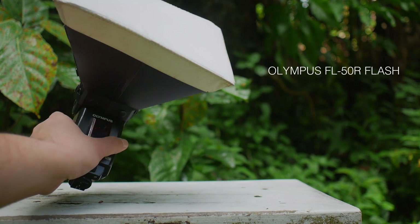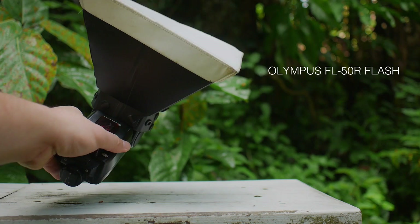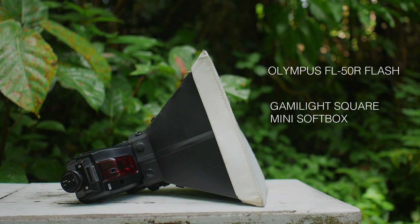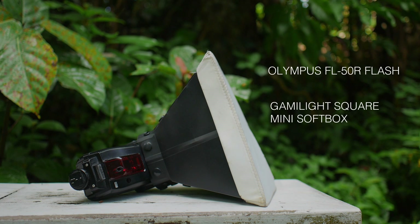I've done so many commercial jobs and personal shoots with this flash. I attach the Gummy Light Square Mini Softbox. It doesn't have to be any specific brand — any softbox works, or you can even DIY your own diffuser. That's half the fun of doing insect macro.